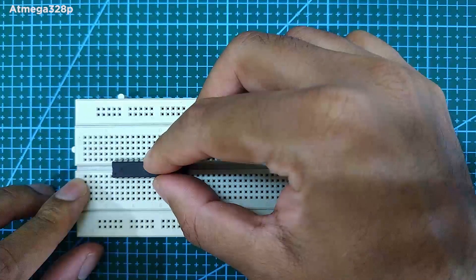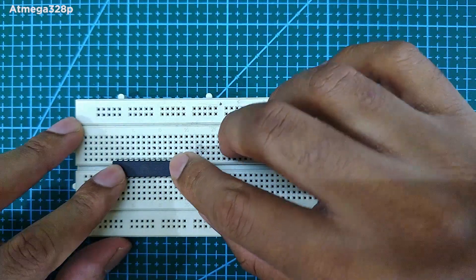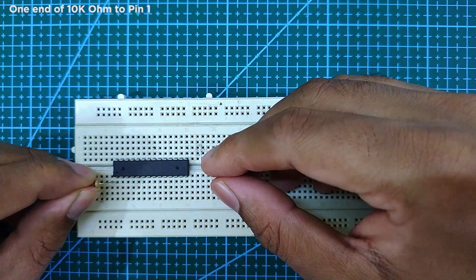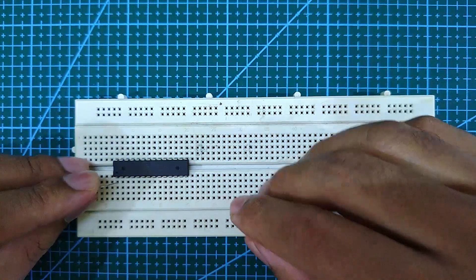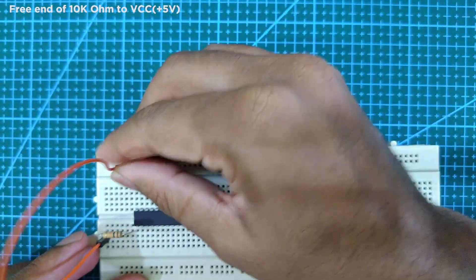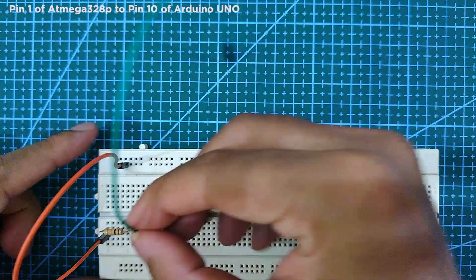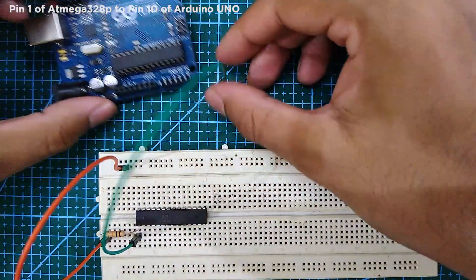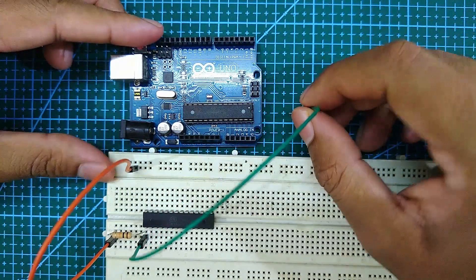Mount the ATmega 328p on a breadboard. Next, connect a 10k ohm resistor to pin 1. Next, connect the free end of the 10k resistor to VCC or 5 volt. Next, connect pin 1 of the ATmega 328p to pin 10 of the Arduino Uno.